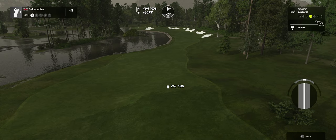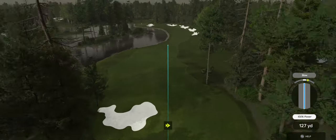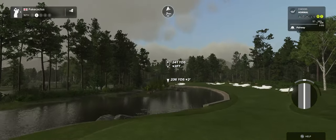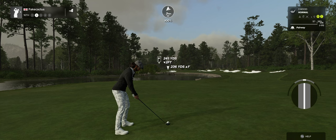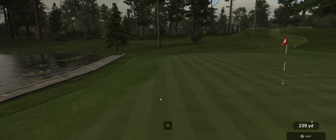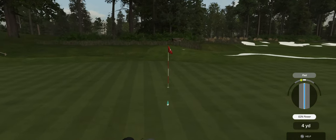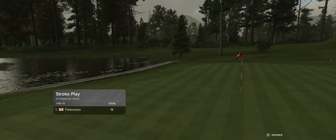Par five ahead of us — let's see what happens. Beautiful swing. Second shot here on the 16th. Third shot. Coming through with the chip. Five under for your score at the moment.